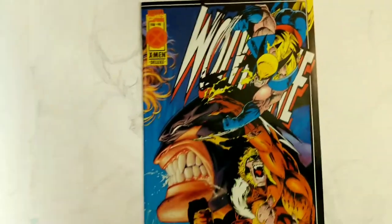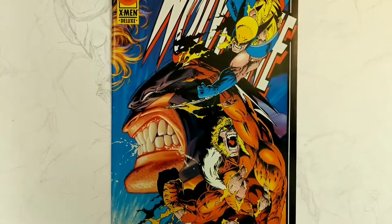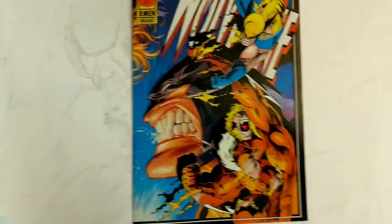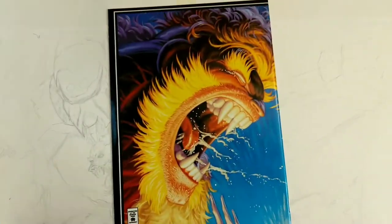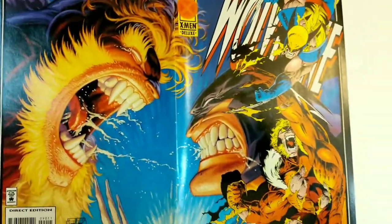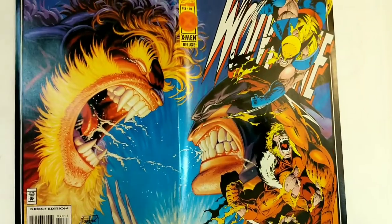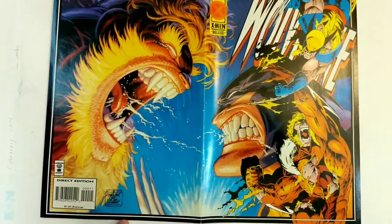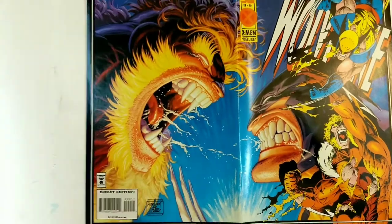Wolverine 90. I'm about to show you an artist's clinic on how to create a badass comic book. The art on here is done by Adam Kubert. This is really cool — double cover at the time. What's really cool about this issue is this was the last Wolverine issue before the lead-in to the Age of Apocalypse, which you'll see at the end of it.